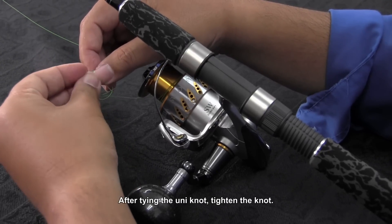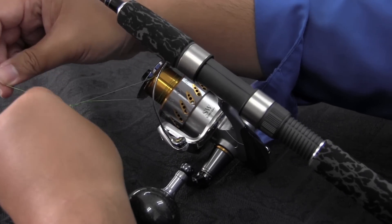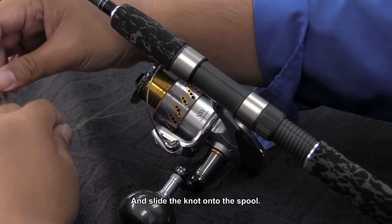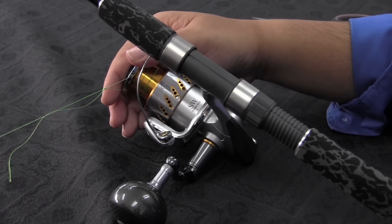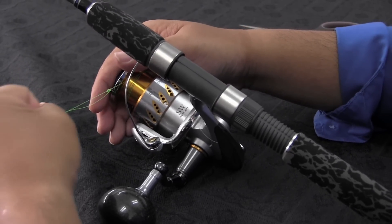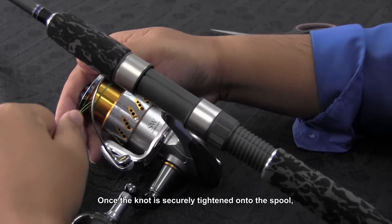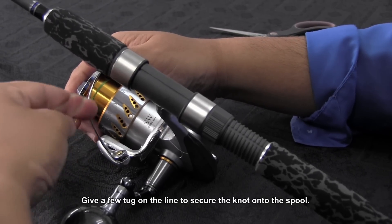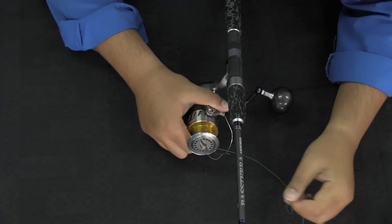After tying the uni knot, tighten the knot and slide it onto the spool itself. Once the knot is securely tightened onto the spool, just give a few tugs on the line and it will stay secure.